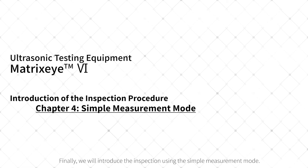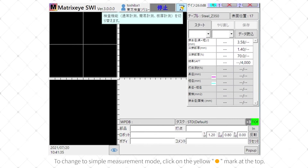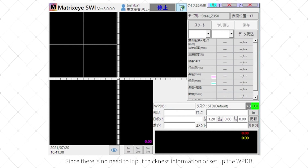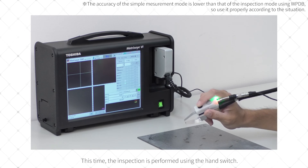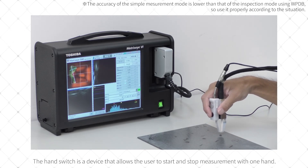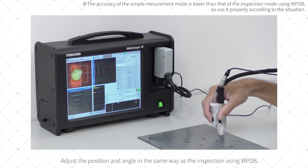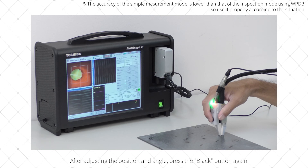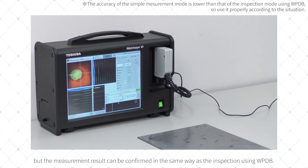Finally, we will introduce the inspection using the simple measurement mode. In simple measurement mode, inspection can be performed without inputting WPDB or plate thickness information. To change to simple measurement mode, click on the yellow circle mark at the top. Since there is no need to input thickness information or set up the WPDB, inspection can be performed immediately. The hand switch allows the user to start and stop measurement with one hand. Press the black button to start measurement, then adjust the position and angle in the same way as the WPDB inspection. After adjusting, press the black button again to confirm. Note that in simple measurement mode, pass-fail judgment cannot be made, but the measurement result can be confirmed in the same way as WPDB inspection.